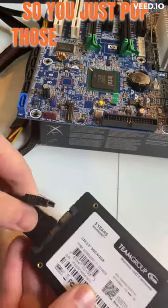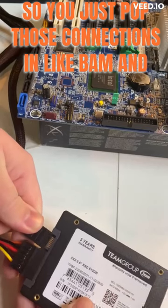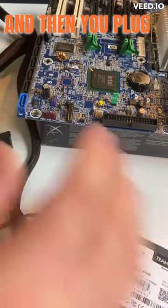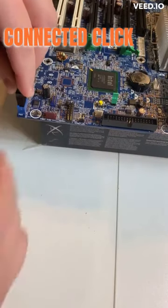So you just pop those connections in — bam, and bam — and then you plug it up to the motherboard, connected, click, and you're done.